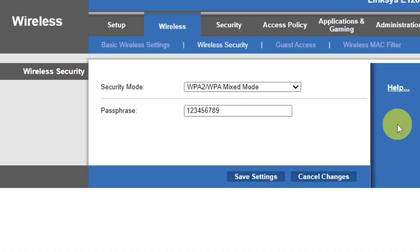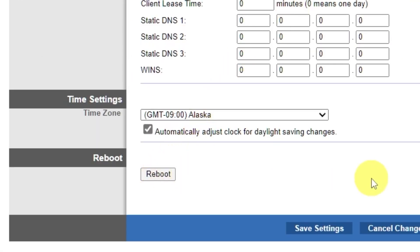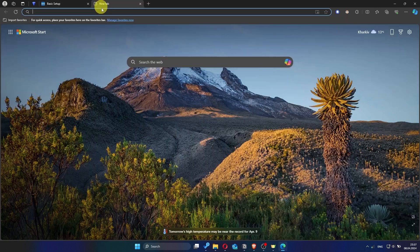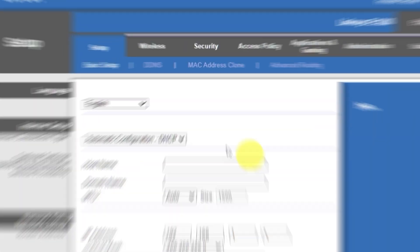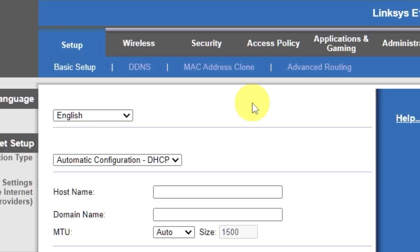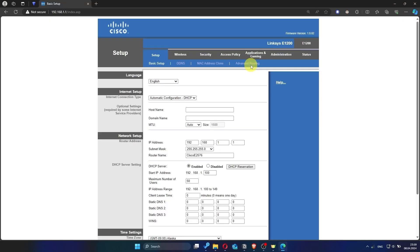Next, go to the setup tab and reboot the router. Wait a couple of minutes until the router fully restarts. Now check if the internet is working — just try googling something. If the internet still doesn't work, try cloning your MAC address. To do this, go to the setup tab, open the MAC address clone section, click enabled, then click the clone my PC's MAC button. Save the settings and reboot the router again. Now check if the internet is working.